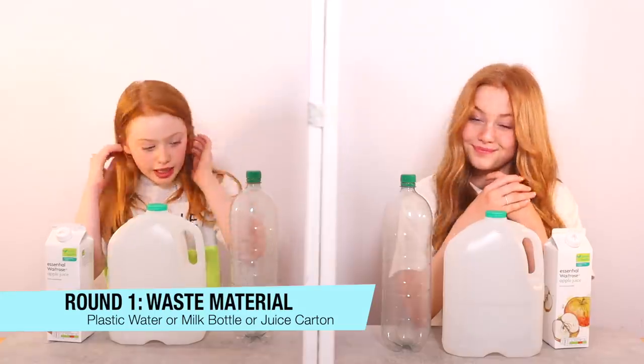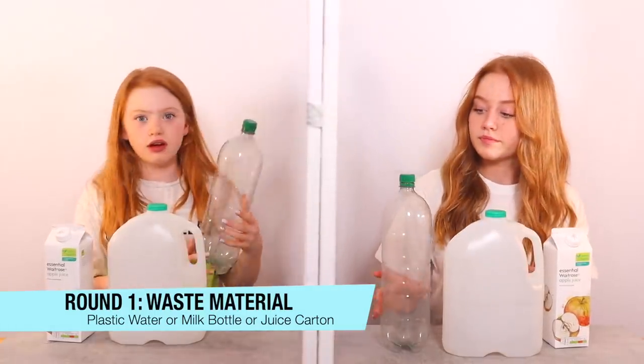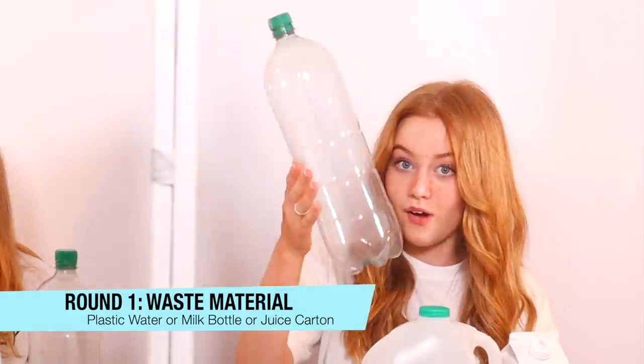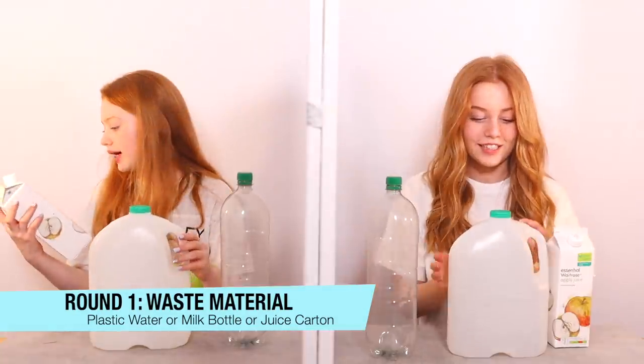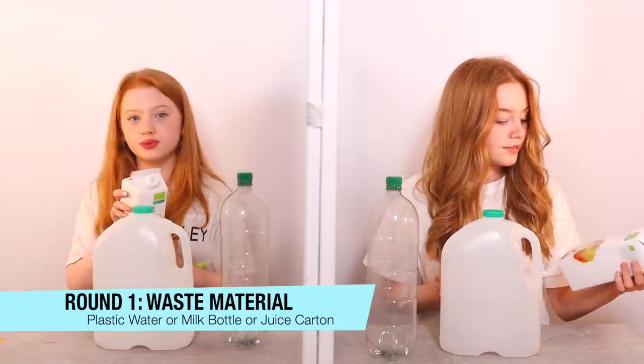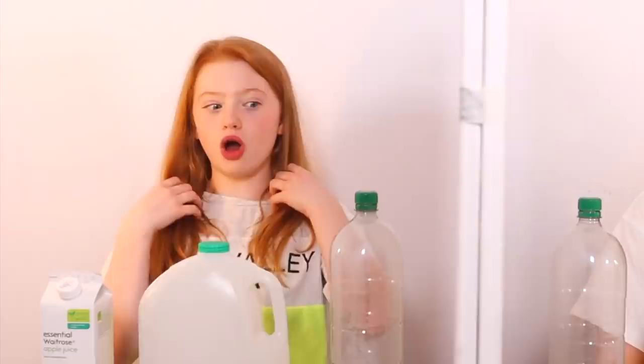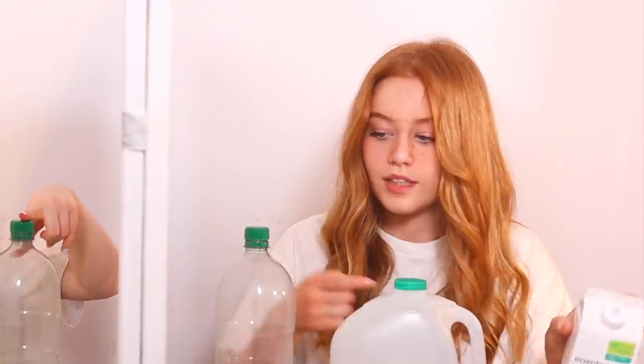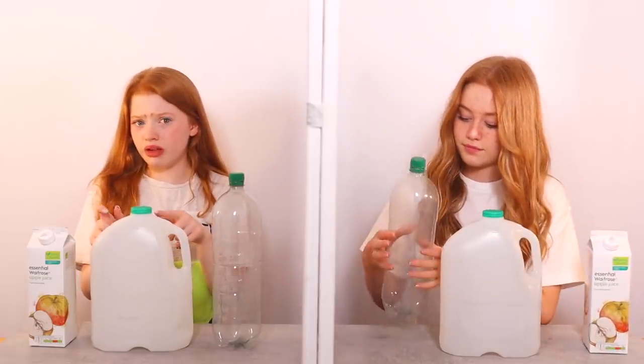We're ready for round one. We close our eyes and the items are revealed. We have this massive water bottle which has had sparkling water in it, a milk bottle, and an apple juice bottle. Our mum and dad have worked with these two in the past on their channel.